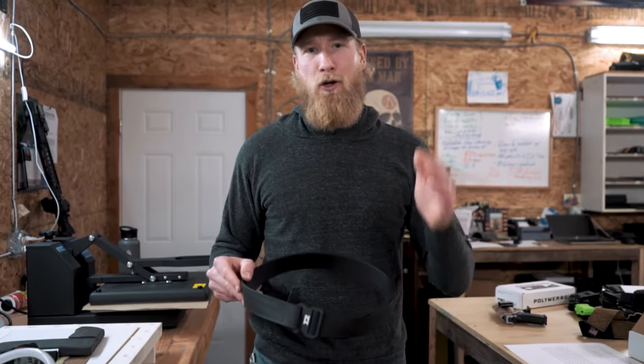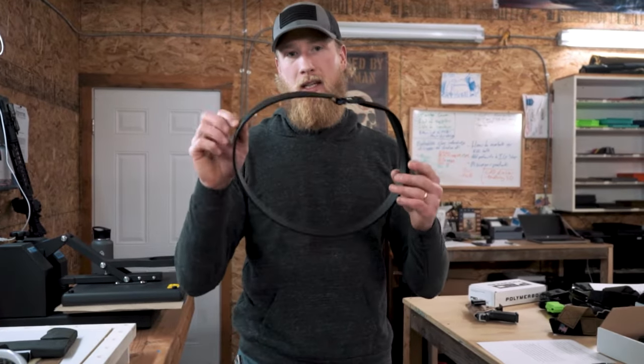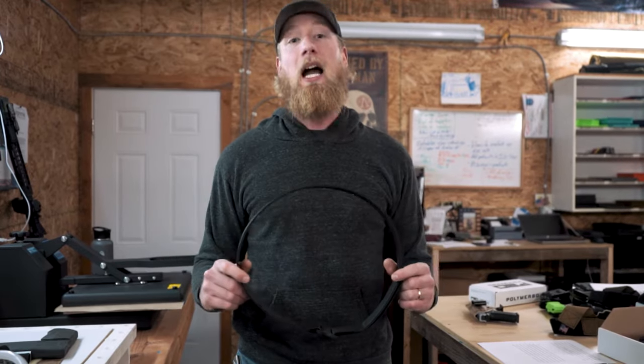Hey, thanks for checking out our belts. Let's go over a few details. This belt is thin, compact, and highly durable.